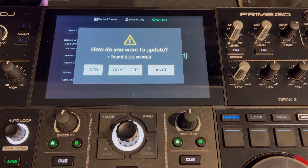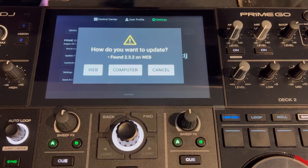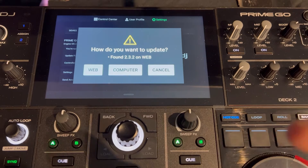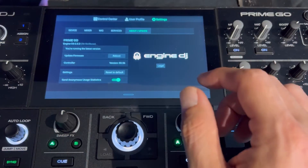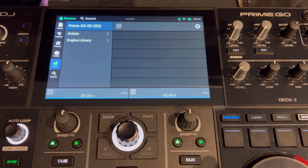If you hit Web, it will automatically take you to the update and start downloading. The update takes about 45 seconds to a minute depending on your internet speed, and then it'll restart and you'll be good to go. I'm currently running the latest update, which is version 2.3.2. That's the easiest way to get that done — only takes about a minute via the web.